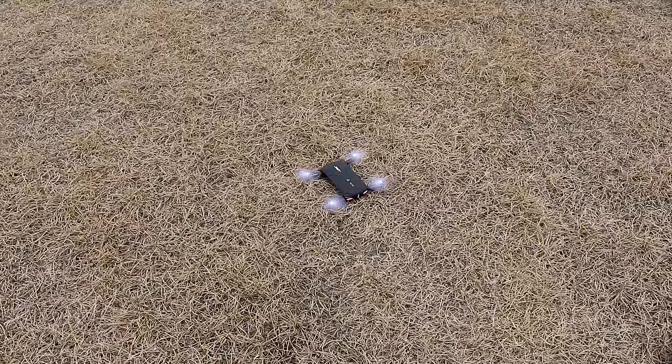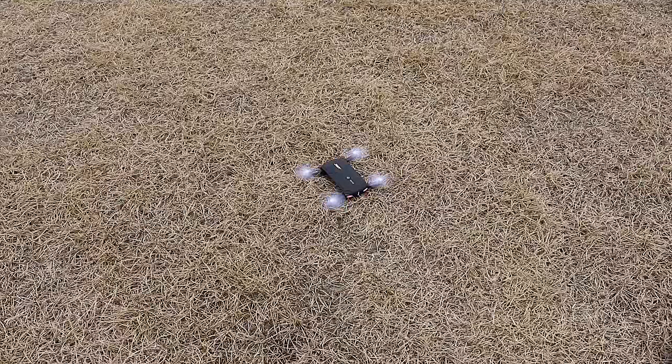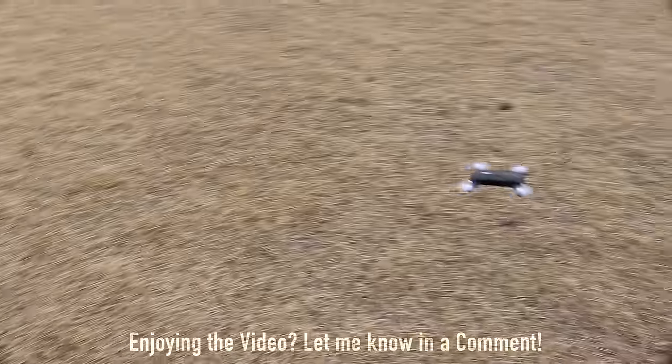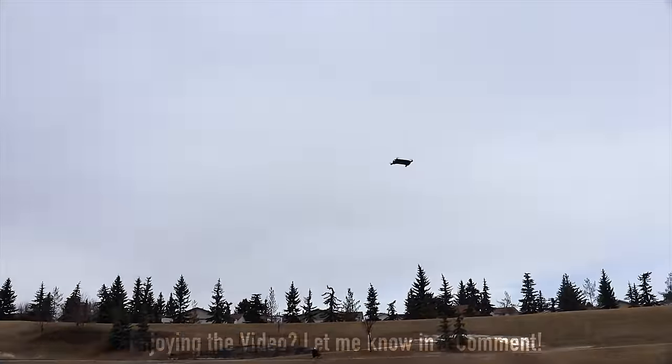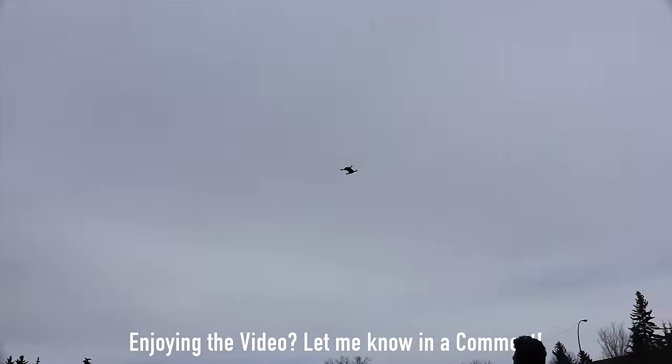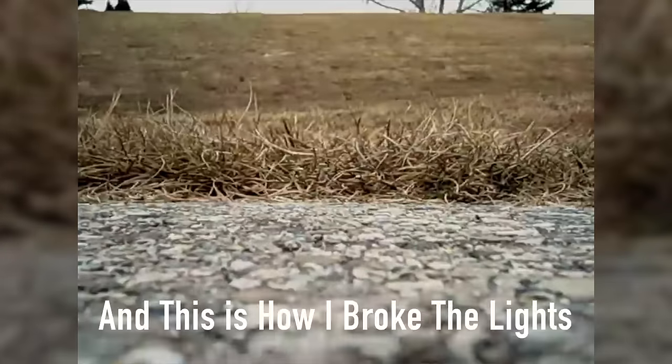Flying the drone is pretty fun. Control-wise, you can fly it fairly well in no wind, but in a windy environment it is bad — sometimes the drone will just fly with the wind no matter what you do. If the drone gets too far away, you risk losing the Wi-Fi connection, at which point it's flying with no control and will continue until it crashes somewhere.